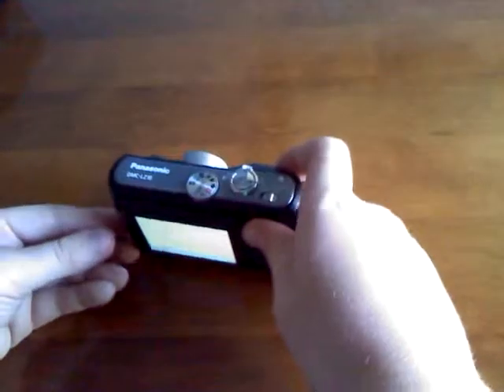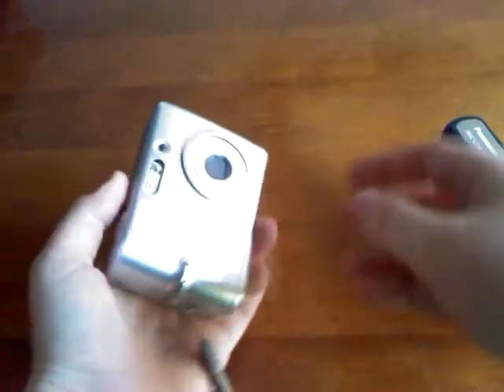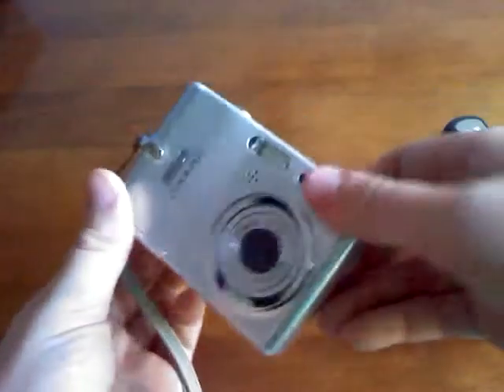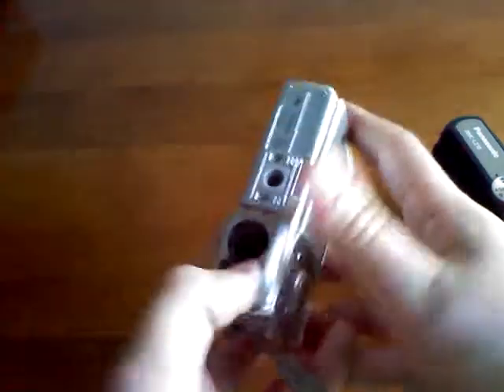I'll go get my old camera right now and I'll be right back. This right here is my old camera that I used to shoot YouTube videos with — the Nikon Coolpix L10, I think it is. There's no batteries in it, and I wore a memory card in it, as you can see, so I can't turn it on.